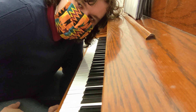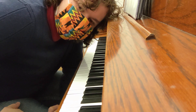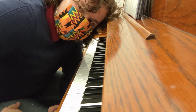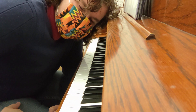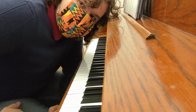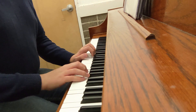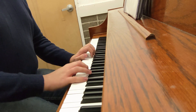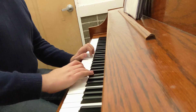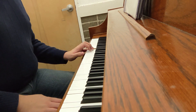First, I'm going to play my F major and F harmonic minor scales, my D major and D harmonic minor arpeggios, and my chord progression in A minor and B minor.